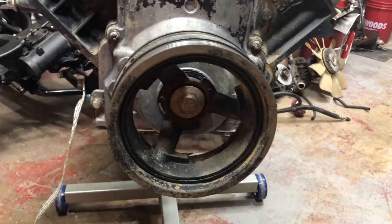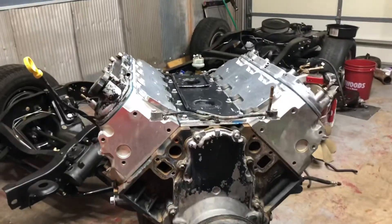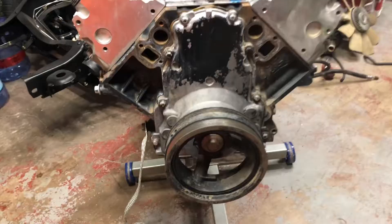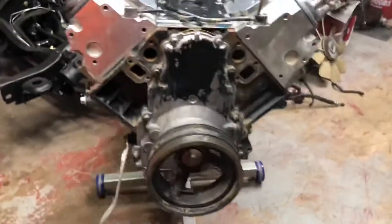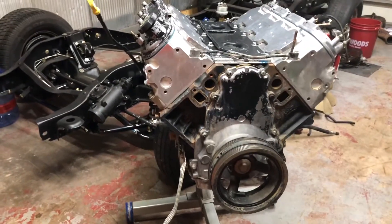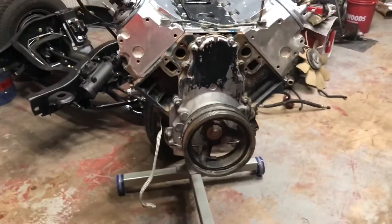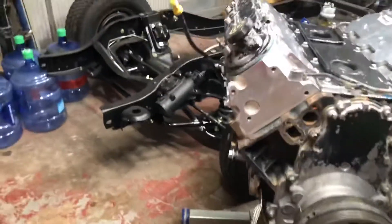Today we're going to be pulling the harmonic balancer off of the LS engine so we can get the front main seal replaced. You're going to need a 15/16 socket to remove the harmonic balancer bolt. Once you get that off it's basically useless — you can use it to re-torque your new one, but you'll have to replace the bolt. You can buy the GM bolt, which is a torque-to-yield, but I went ahead and bought an ARP bolt so it can be reused.